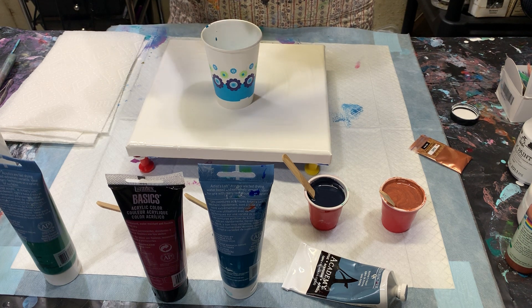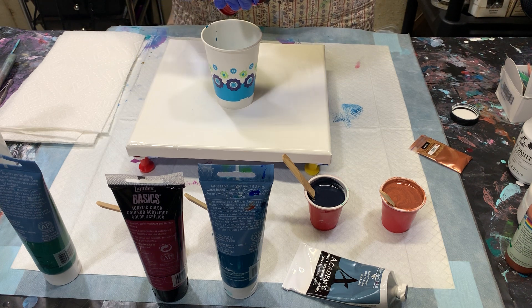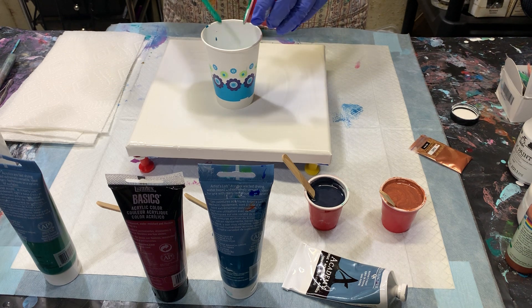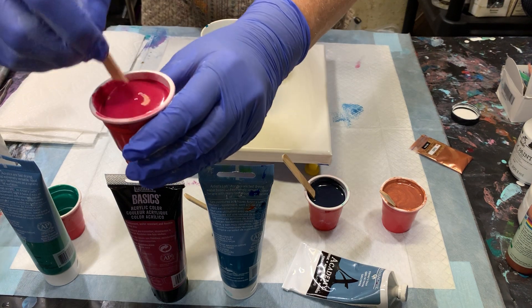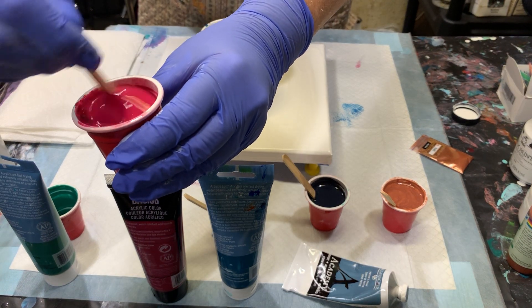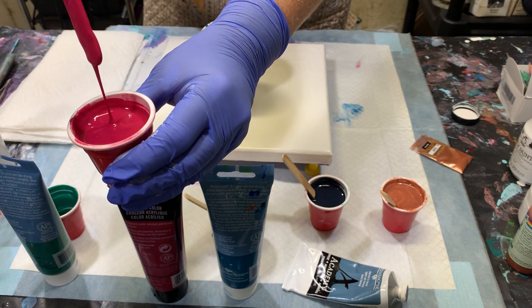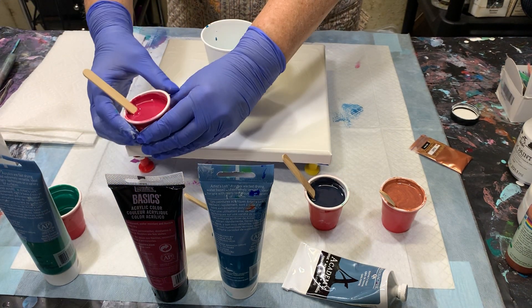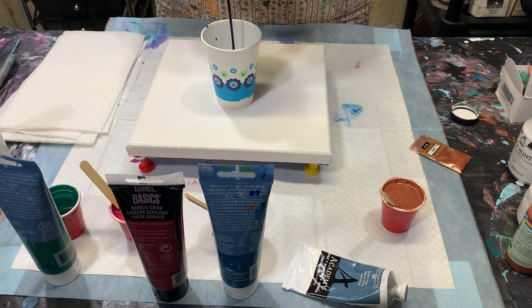All my paints were thinned with a mixture of 90% water and 10% Floetrol to get them to the consistency I wanted. Since I didn't show it to you at the beginning, I'll show you now — this is the consistency, just a little mound. Next let's put in the Payne's gray.